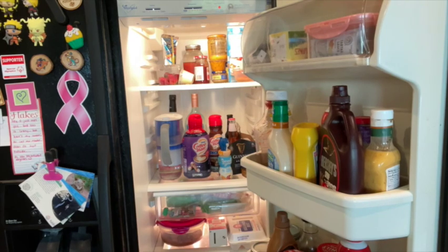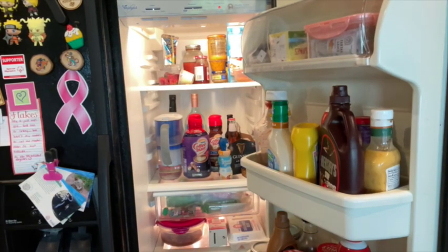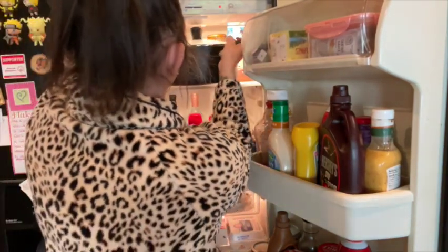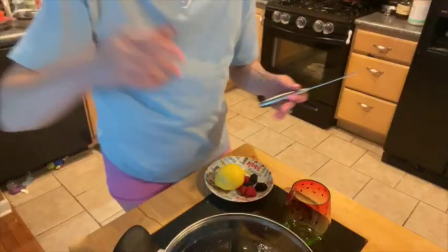You want to then put the lid back on the pot and refrigerate until chilled. Because the water was boiling and your pot is still hot, this process is going to take the longest and it will take a few hours before your berry lemonade iced tea has completely chilled.